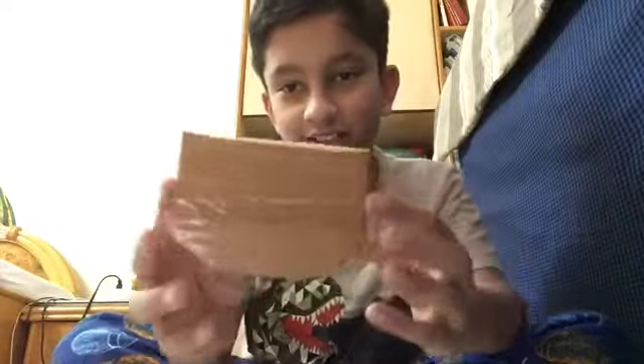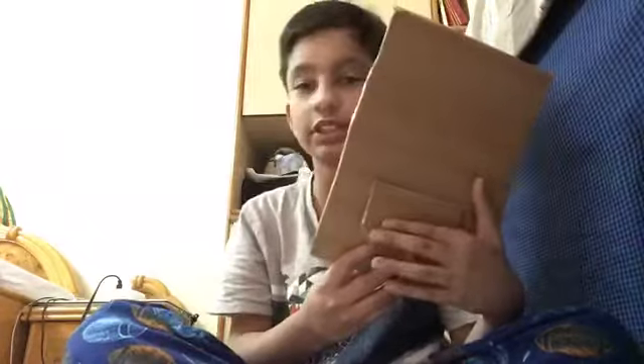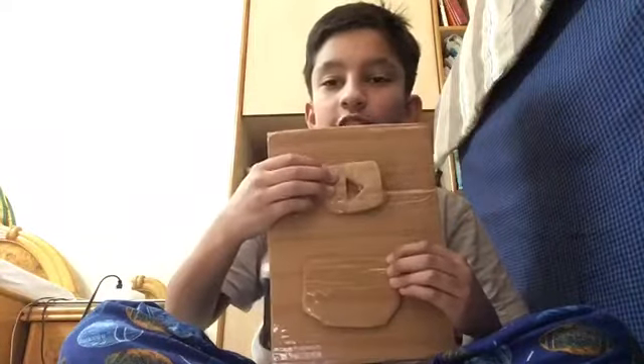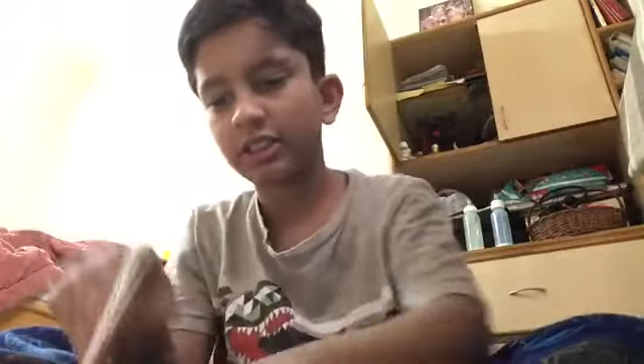Basically putting tape on this to make it look bronze — it kind of looks like bronze but not really. So I'm going to put a white piece of paper on there and write 'Congratulations, you reached 70 subscribers.' I took some scrap paper since it's pretty small. I'll cut the paper out, glue it on — and it looks pretty stupid, along with the entire project, but whatever, I don't care.